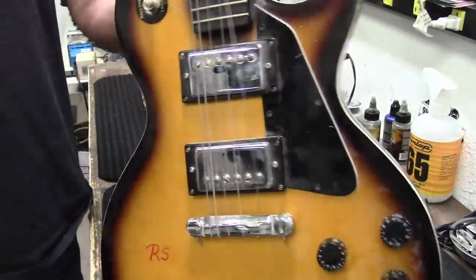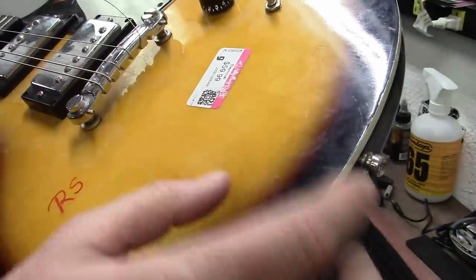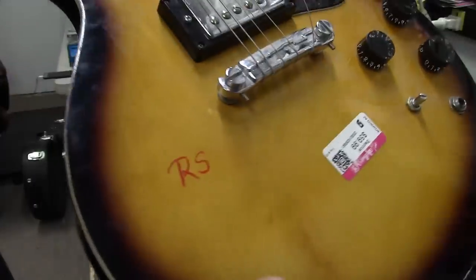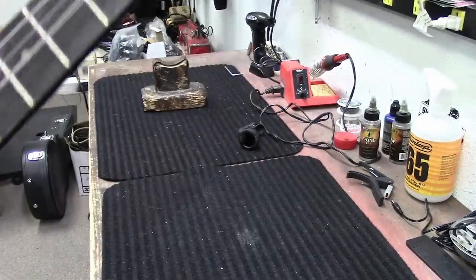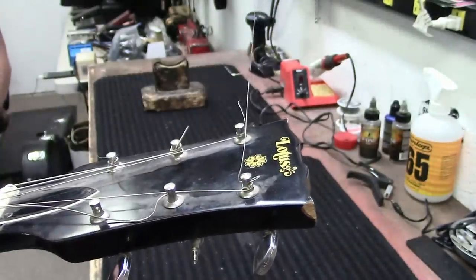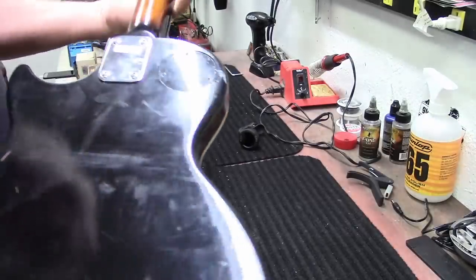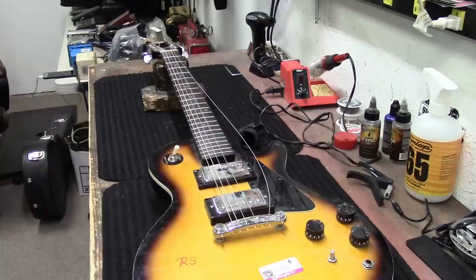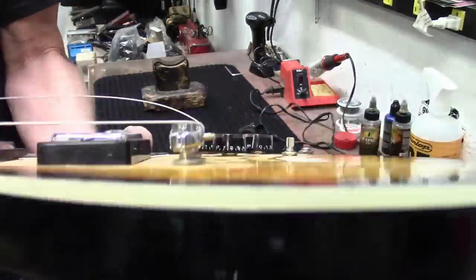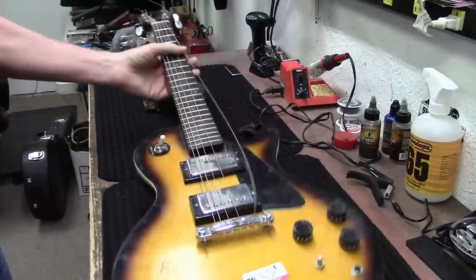Okay guys, on the bench today it's a Goodwill rescue. Somebody got this out of a Goodwill and they paid sixty dollars for it. Goodwill always uses a grease marker and they mark their stuff. We got to put this thing back together - it's a Lotus guitar, made in Korea, probably 1970s. She's in pretty rough shape but we're going to try our best to get this thing playable. The string height is just way too high on this thing - we'll see what we can do.